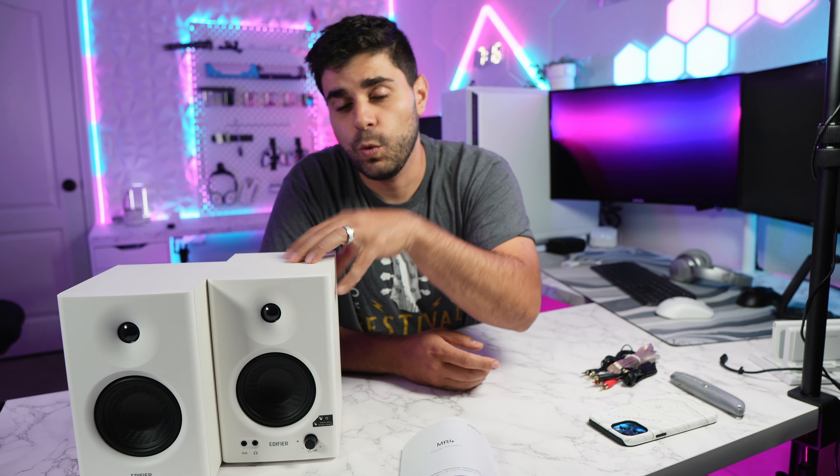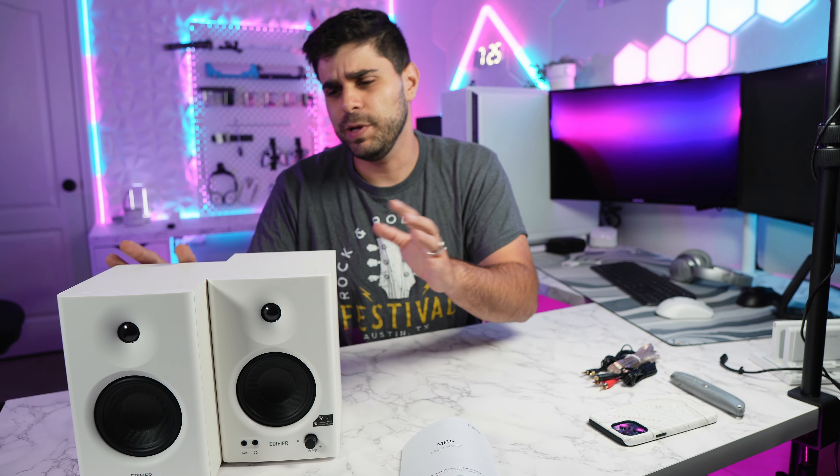They cost $129 and you can buy them in either white or black — those are the two colors they offer. It is very rare to find good speakers in white unless you're spending like five to six hundred dollars, so for $129 I think these are really good value, especially for the look and design. They're not too big either.